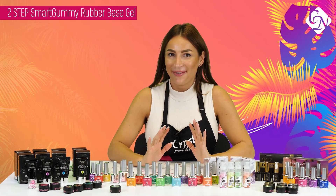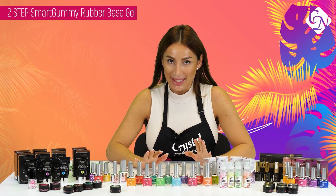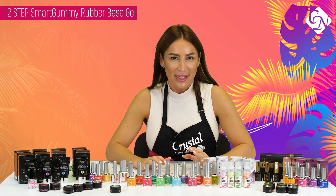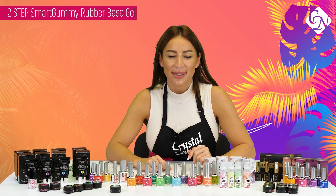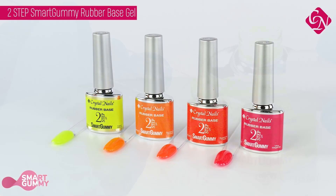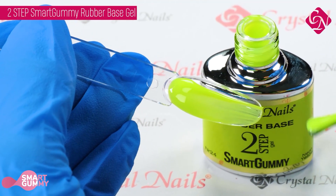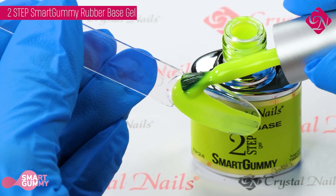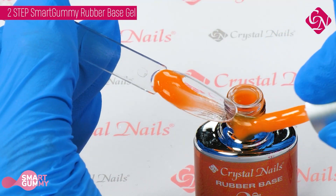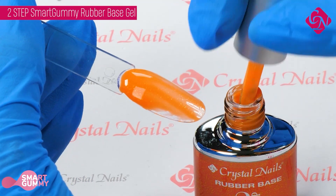This is my favorite product! This is a two-step rubber base which is a rubbery compact base gel. I especially love this product because they are so good and comfortable to use, and it is coming out this season in 12 beautiful, colorful, vivid, and neon shades — and a few of them are sparkling, glowing in the dark. You have to try them.